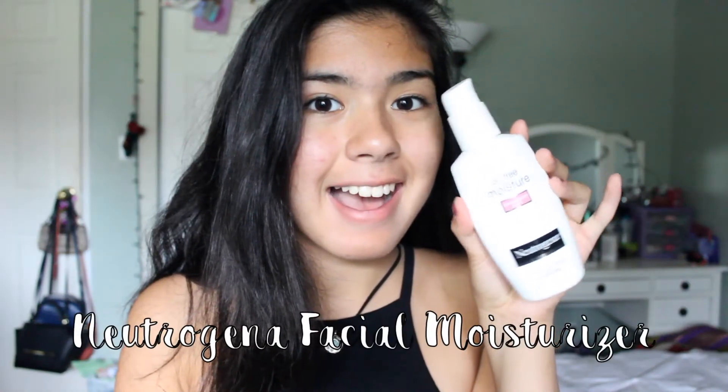Starting off this makeup look, I'm going to be taking my Neutrogena Facial Moisturizer and applying that all over my face to ensure that I have soft skin when I'm applying my face makeup.